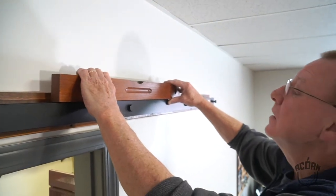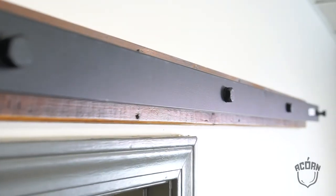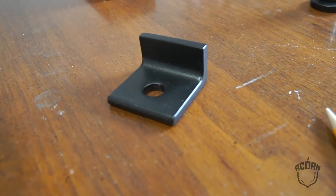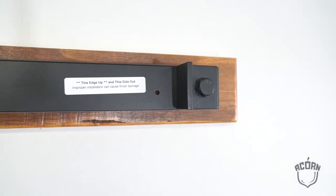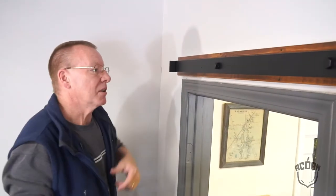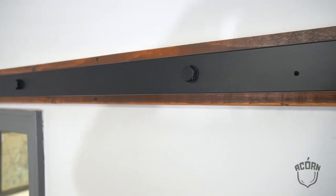Just double-checking — the level's good, right on. So now we're going to attach the end stops, parallel with the edges. We also want to make sure the bump is facing away from the outer edge. Continue with the same on the opposite side of the rail, and I'm just going to secure the inner three lag bolts.